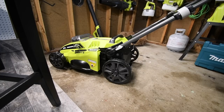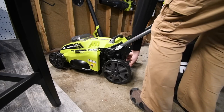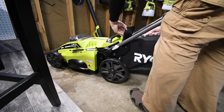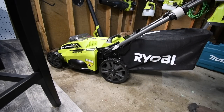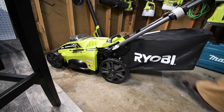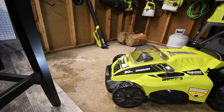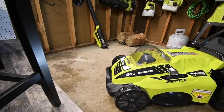Now you can have the bag on without actually collecting grass. Also, just tapping on the handle turns the lights on — a nice touch.